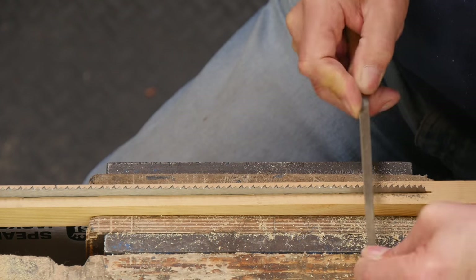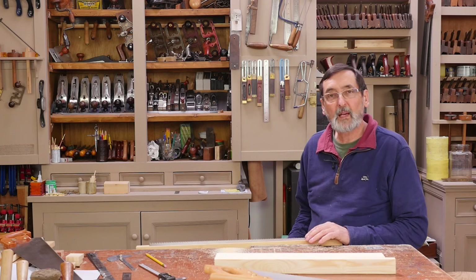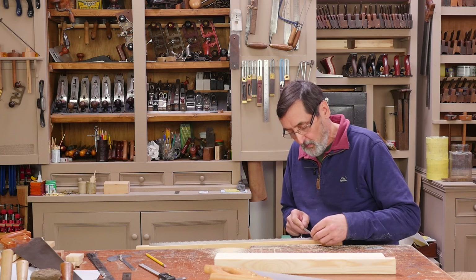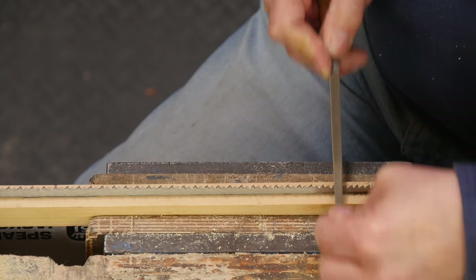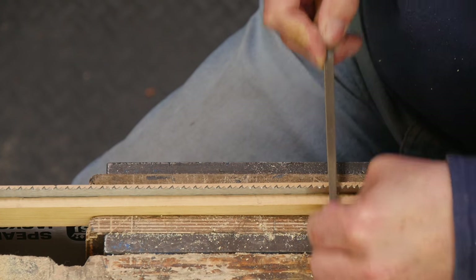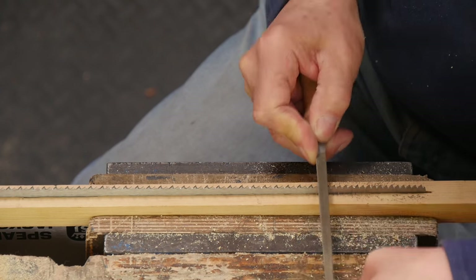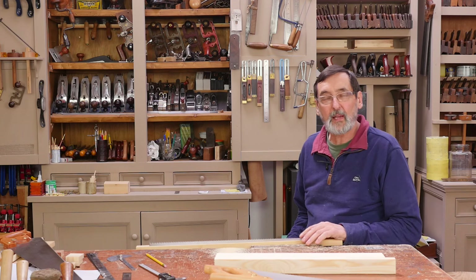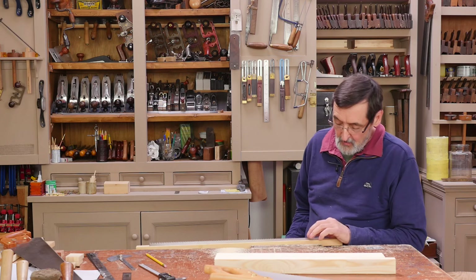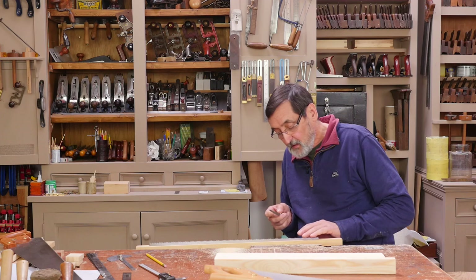Each one of these teeth is now becoming more like a chisel rather than the pinnacle point or pyramid point. I would comment on the steel — the steel feels great. When you're used to sharpening saws you can usually tell whether you've got good steel or bad steel, and this steel is feeling great.